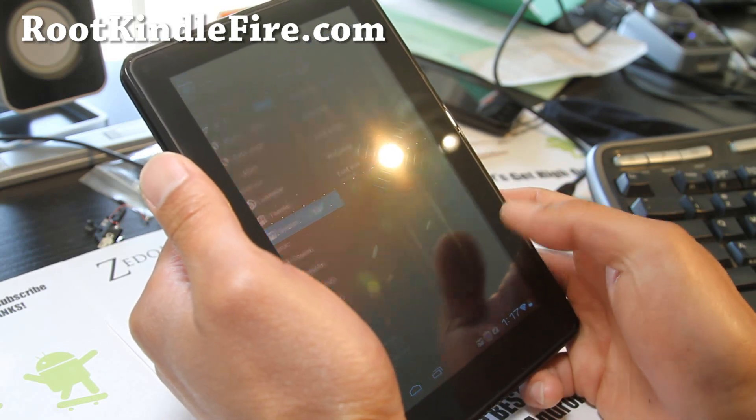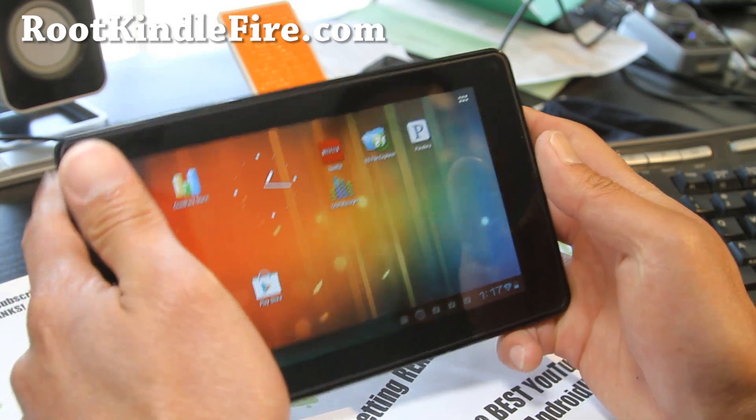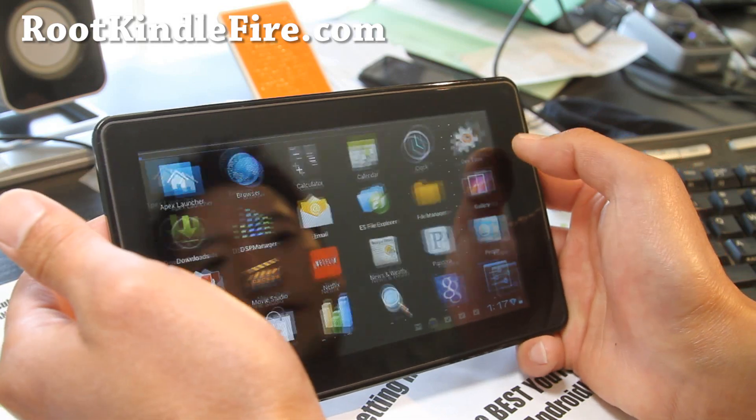And that's pretty darn flawless — I love it. Netflix is working, sound is working just fine, and with YouTube you get full HD videos.